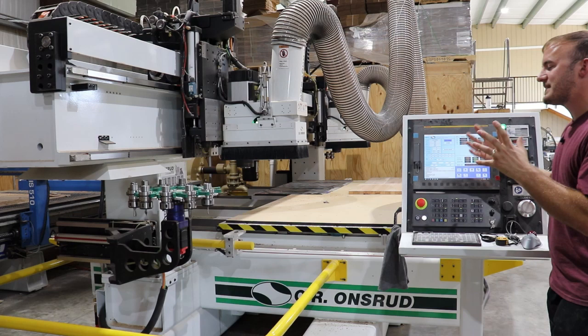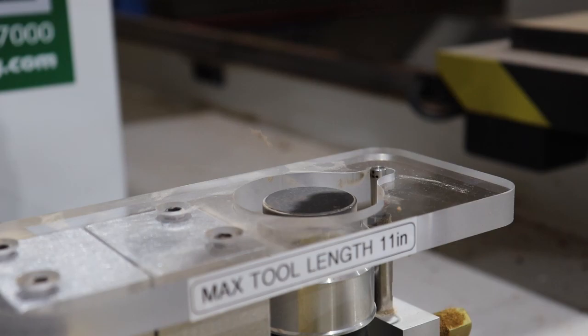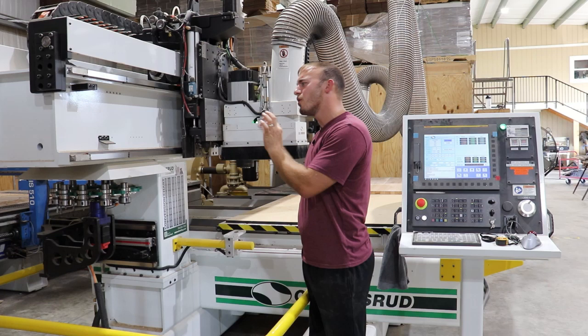This tool touch-off right here has a little jet of air that blows on top of it to keep it clean. Whenever your tool touches off on this pad, there's air blowing on it so no dust gets on that little plate — giving you exact measurements. Who would think of something like that? These are the little things on this machine that I absolutely love. They may not impress someone big in the CNC world, but to me they're super cool.